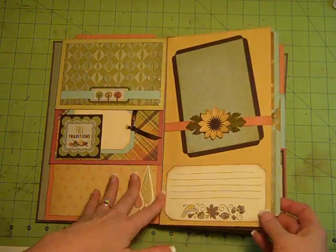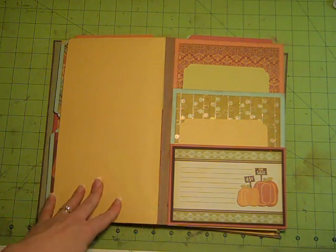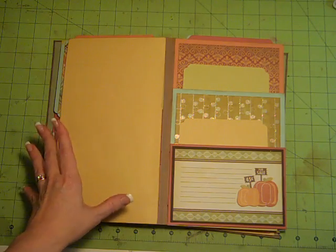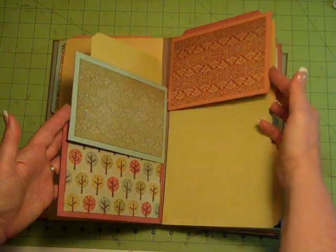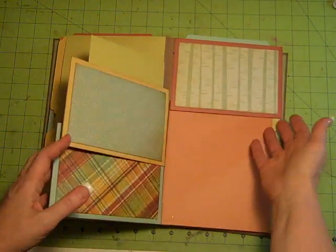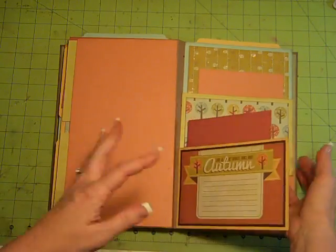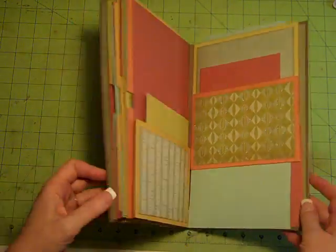I haven't finished with all the embellishing — I'm going to be working on that on Saturday. But you can see a large area where you can do some fun page layouts on this because it's like half a page. I've just got the patterned paper on these flips. So it's the large page, then the flip pockets, and a large page. There are five of these larger pages, and between each page are these cascading flip pockets. I think this is just a super fun album.